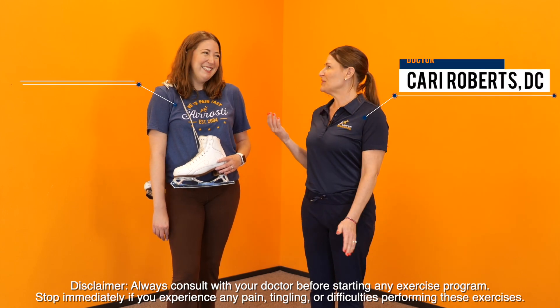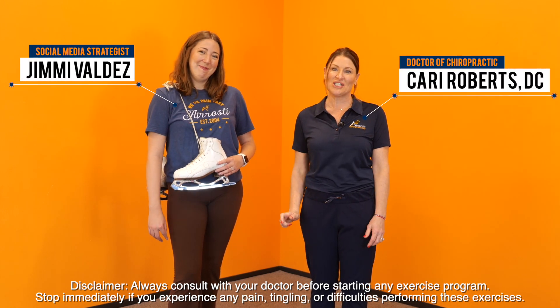Hi, I'm Dr. Keri Roberts, and I'm here with Jimmy Valdez, our social media strategist at Erosti.